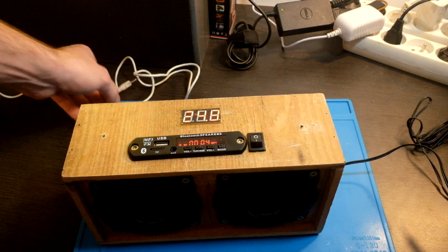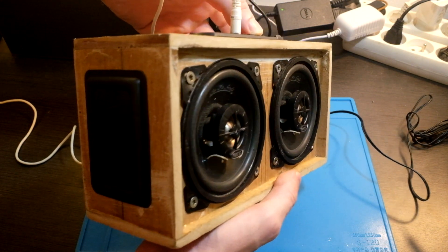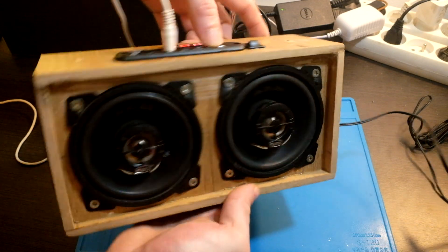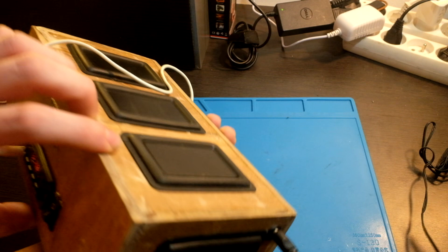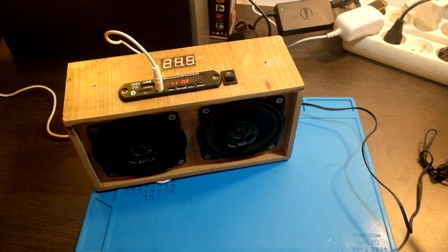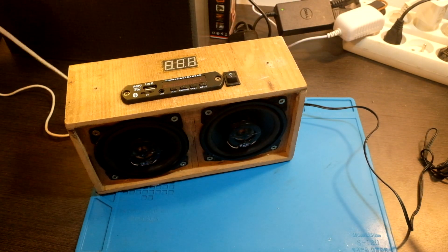Let's play something to test the bass. That was nice — it is better than before.